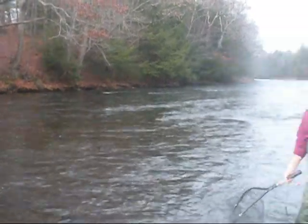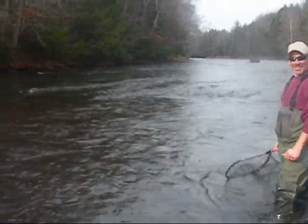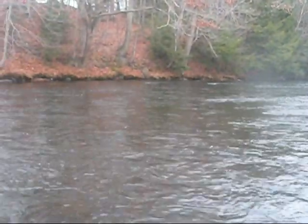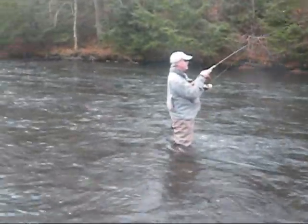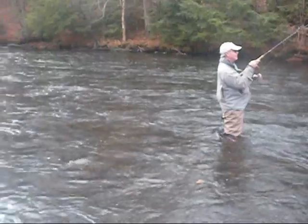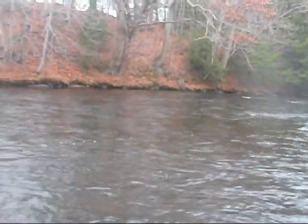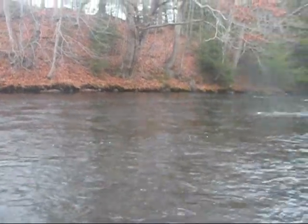Everybody I'll try that catches one. Let me cast and then I'll hand it to you. What are we using? Just a single egg? Just a bead. Have you caught fish today already, or is this it? We've landed two and probably lost four — I've lost four. Alright, so you've had them on though. In case we lost six — so you've had fish on. Pretty wild.